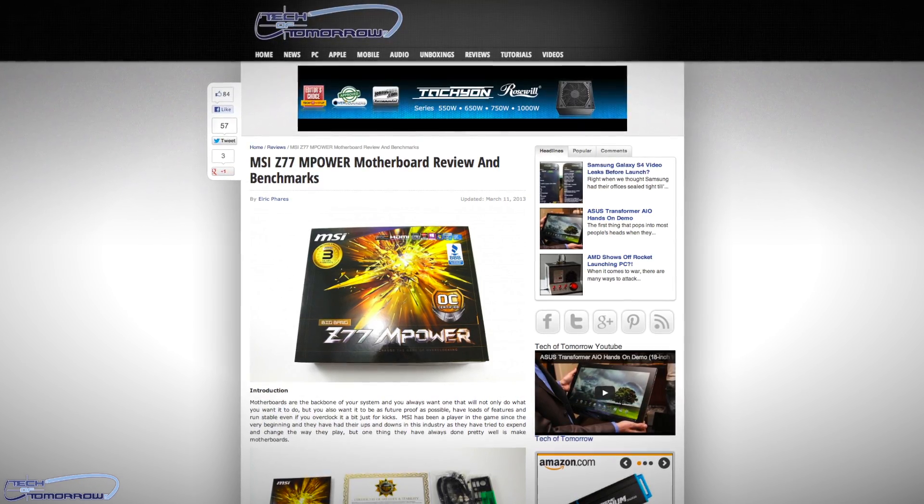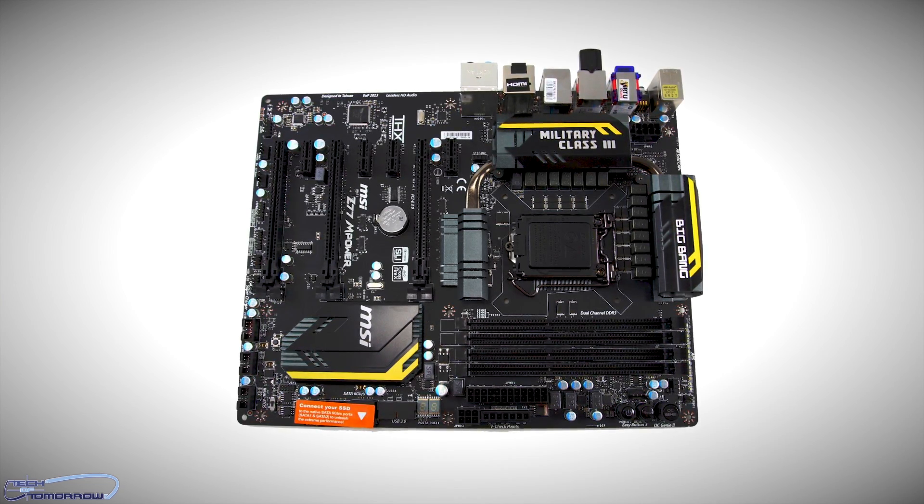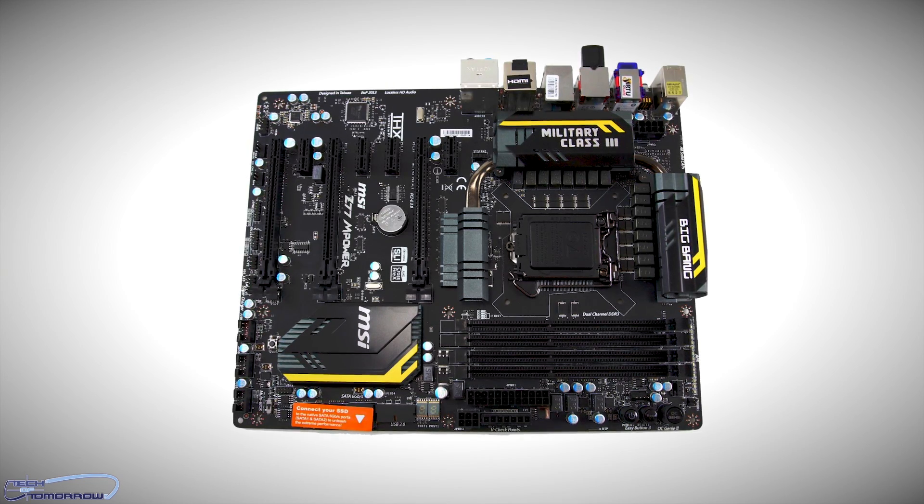Last up in today's news, the Z77 MSI M-Power Big Bang motherboard review. This thing's based off of the latest Z77 chipset, has lots and lots of features, very overclockable, very well designed. You guys can see it's got a totally black layout on the motherboard. The totally black layout allows people who are doing modding to have a very color neutral board, which if you're doing a mod is very important — you don't want all kinds of colors from the Easter bunny.